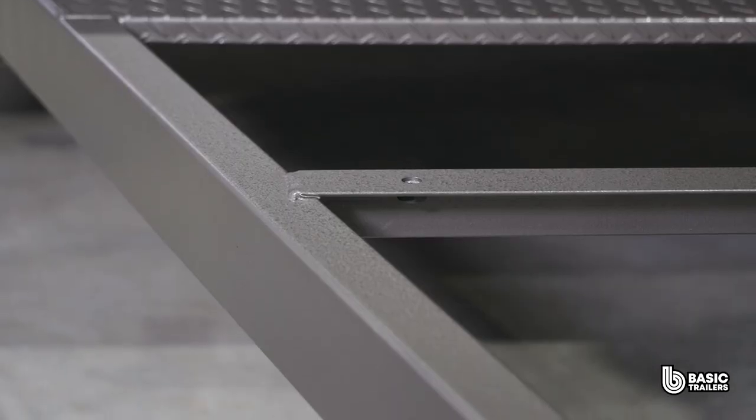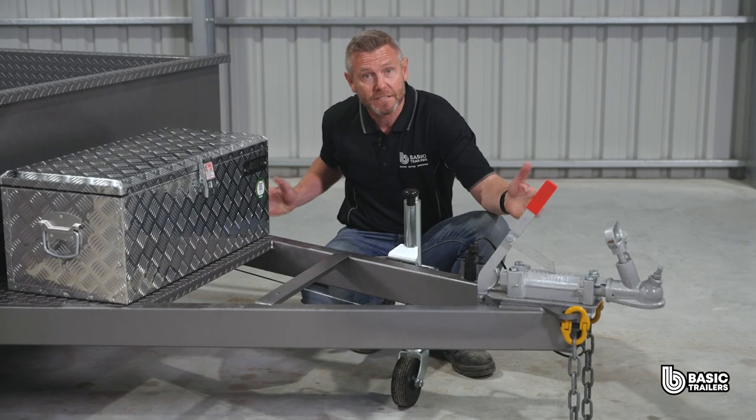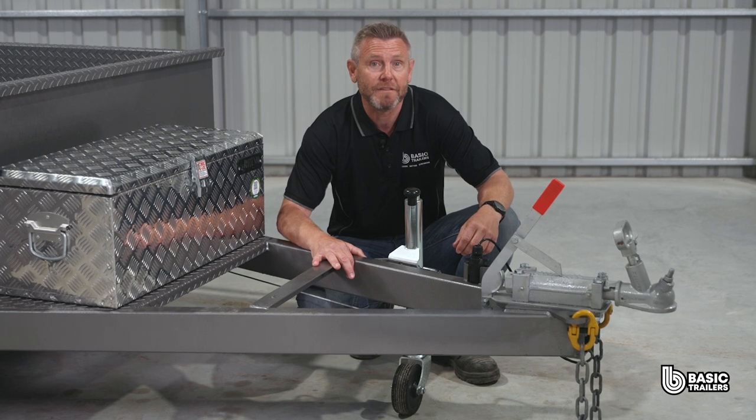Kicking things off at the front with the drawbar, crafted from 100x50x3mm RHS, extending roughly 1600mm. You can trust its integrity as it's been put through rigorous FEA testing.